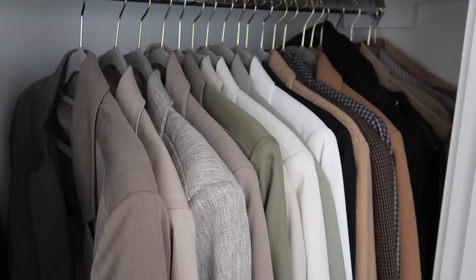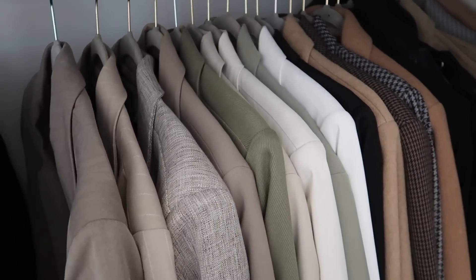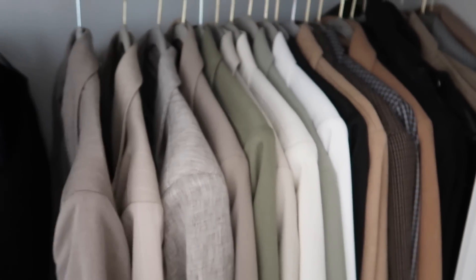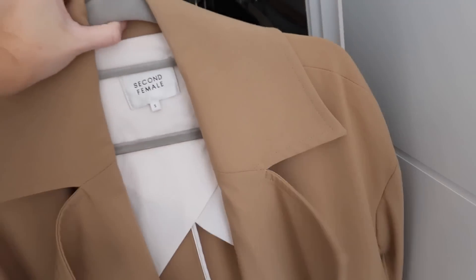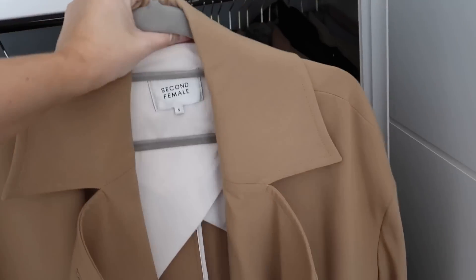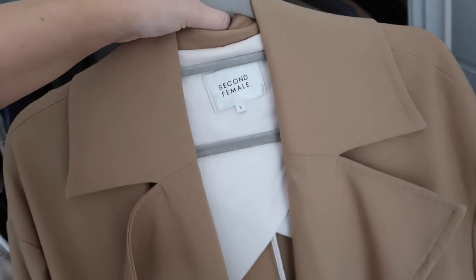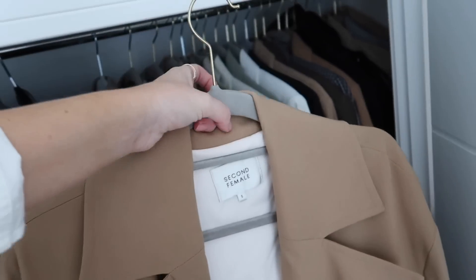Okay that's all my blazers lined up — I think that looks really nice, it's really satisfying. And then back there is trench coats. I have got this second female trench coat — it's more of a duster coat actually but I really like it, although I got bleach on the shoulder somehow. I think I must have been cleaning inside the wardrobe when that happened, which is a shame, but I absolutely love this coat.